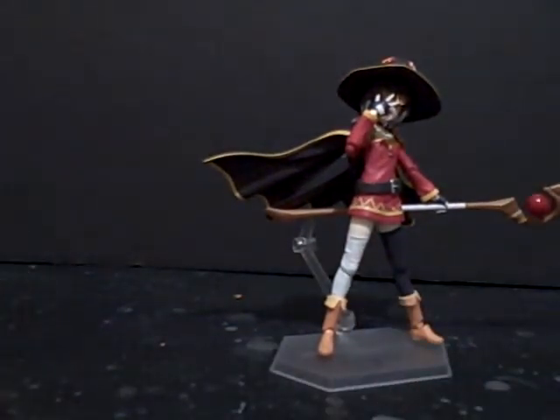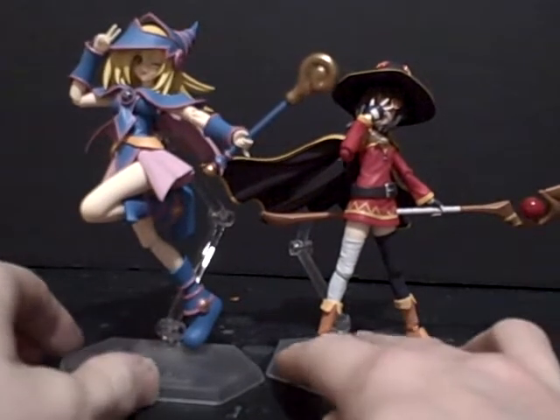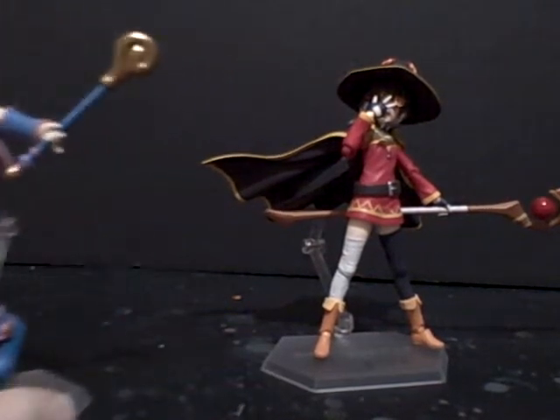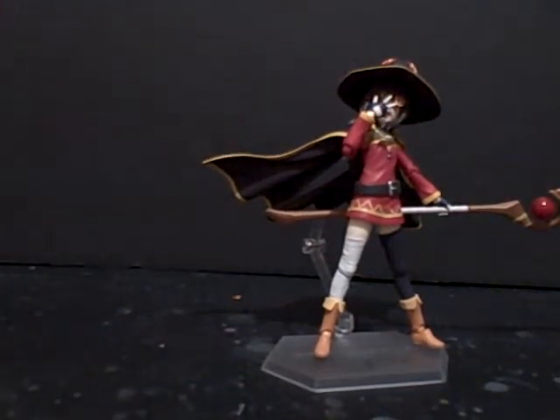But first for a size comparison — I haven't been doing this the whole series — here she is next to the Dark Magician Girl I reviewed prior on this series. Yeah, she is a little bit smaller. But then again, Mega Bean is kind of a small girl.